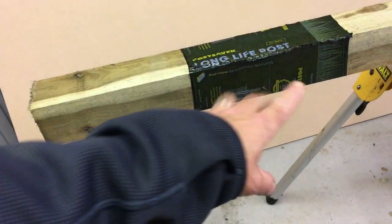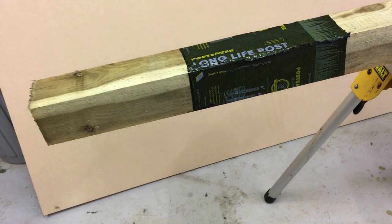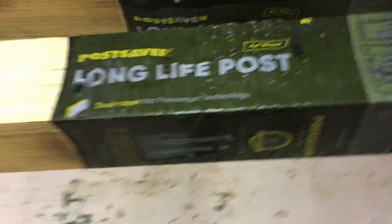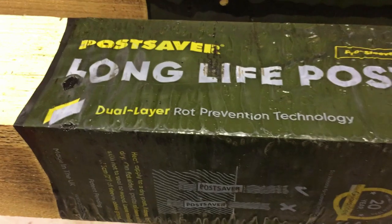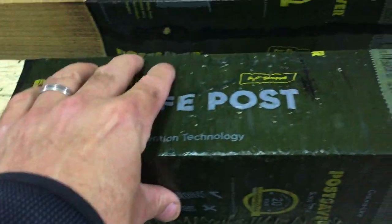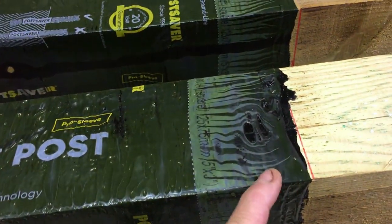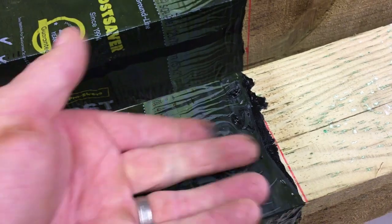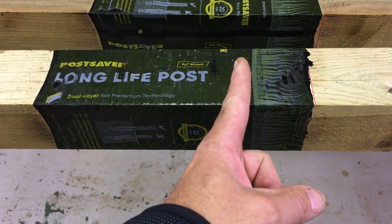All we need to do now is let this cool down — it's shrinking all the time as it cools, creating that bond onto the post. I've got another one here done previously which has now fully shrunk into place. You can see how tight that is to the post — as it cools it totally shrinks on and gives a super tight seal all the way down, with the bitumen solution underneath creating the barrier.